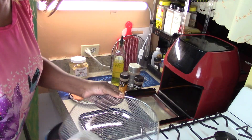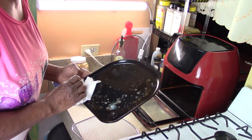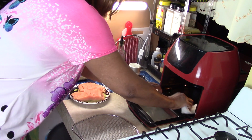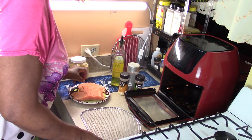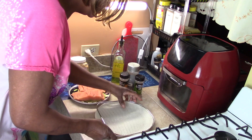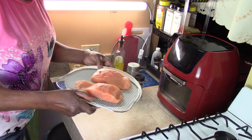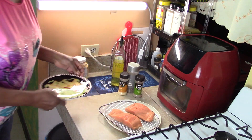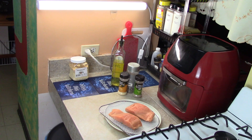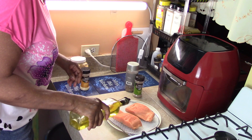On both sides. Now that we've done that, I'm going to put the drip tray in. Now I have my salmon here — this is two pieces of salmon. I'm going to wash my hands. So I'm going to put some seasonings. The first thing I want to do is I want to put a little oil on the salmon, just a couple of drops.